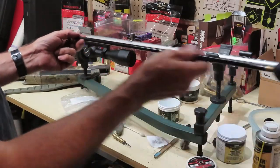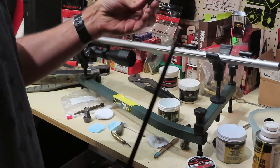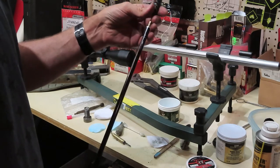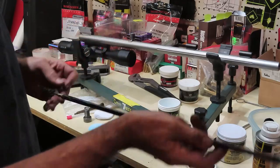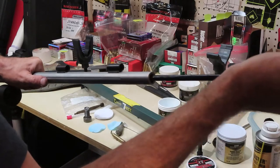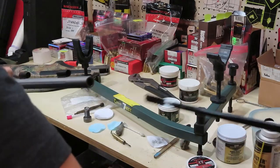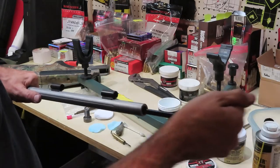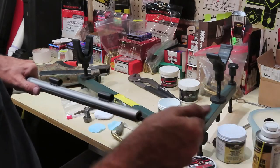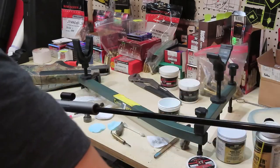I'm taking this ram rod from the barrel to use for the cleaning steps. First I'm going to take a caliber-specific 50-caliber brush and scrub inside the barrel, back and forth a few times. This gets down into the rifling — the grooves inside the barrel — and knocks anything loose.